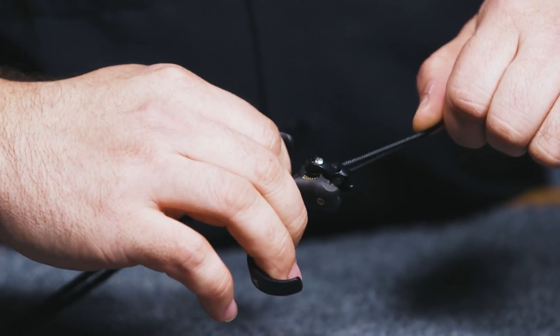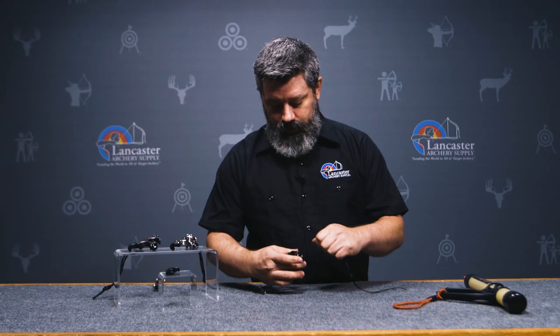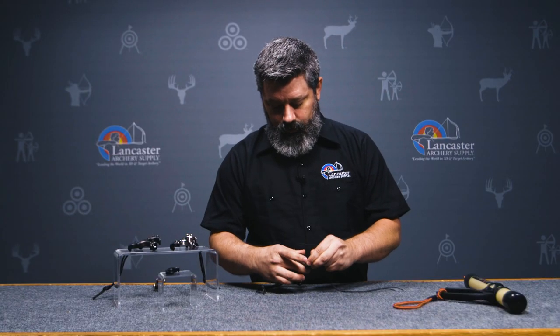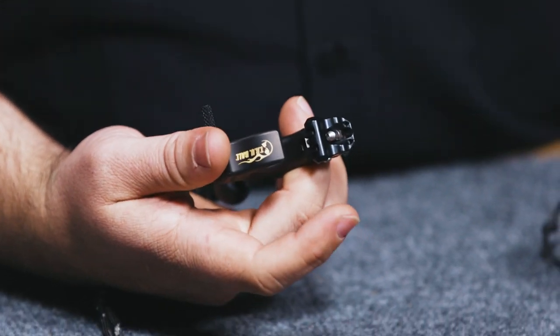The mechanism on there works just like any standard hinge release. After it's unloaded, you may have to take a finger and reach up there and reset the sear back into place.